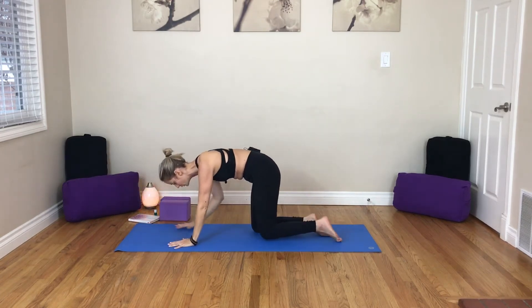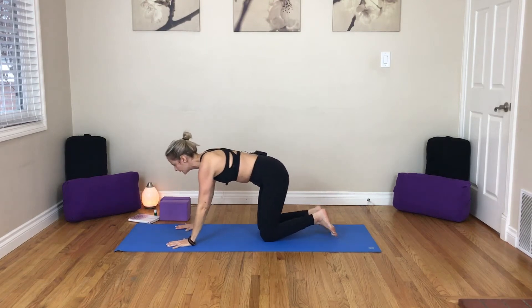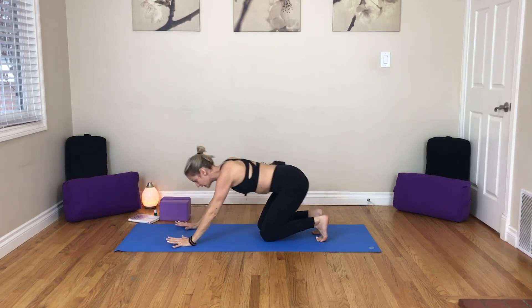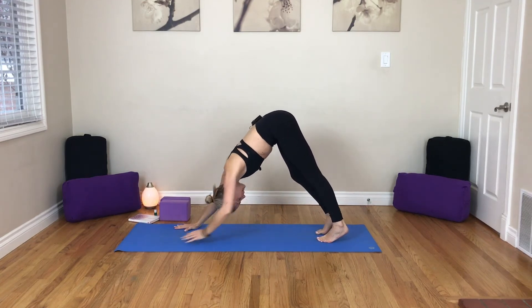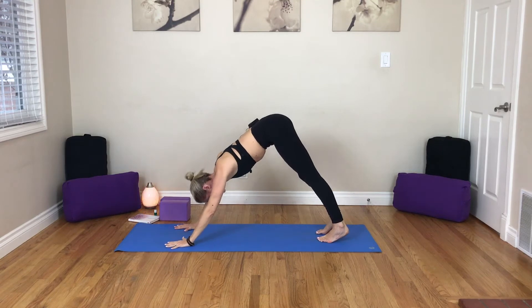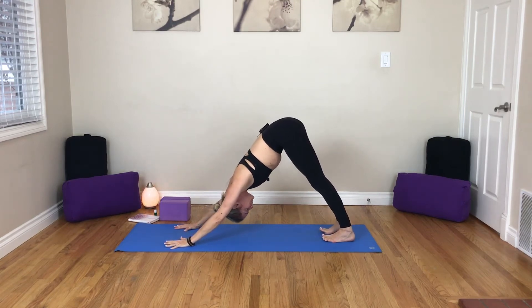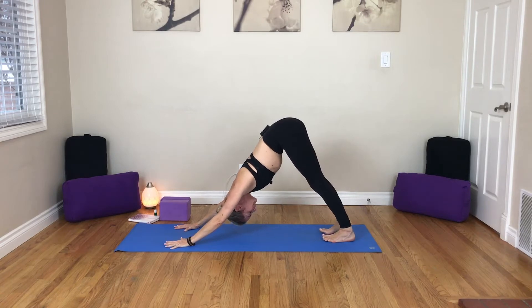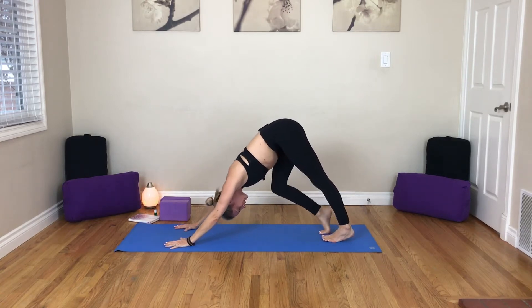As we inhale, coming back, sweeping the arms up. As you exhale, bring your hands down. Step your way further back on your mat if you need to. We're going to find our way into our downward facing dog. Tuck your toes, lift the hips, press the chest back. Don't worry about the heels touching the floor — maybe they don't today, maybe they won't ever. Guess what? It doesn't matter. If your heels do touch the ground, think about maybe lifting the toes, but don't push it — we don't want to push the Achilles too much.